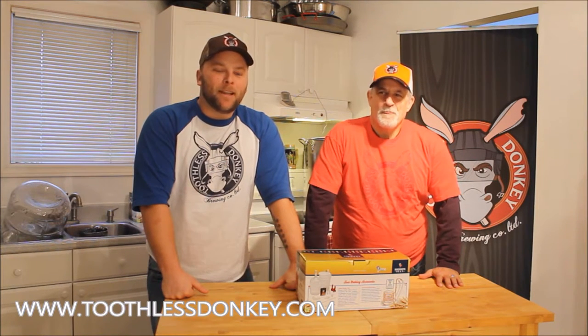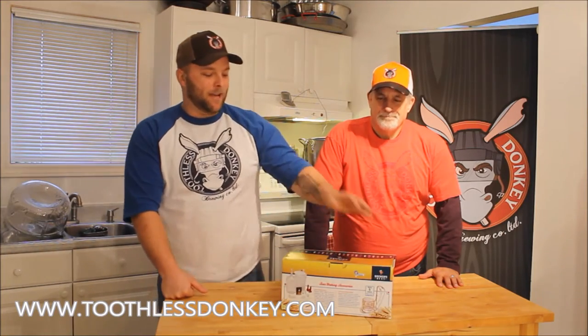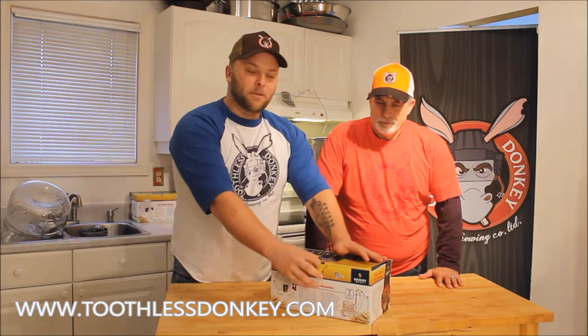Hey guys, this is our first episode with the Toothless Donkey Brewing Company. Today we are going to make this Red Ale from the Brewers Best Kit that we have here. It's one of the ones that we offer on our website.